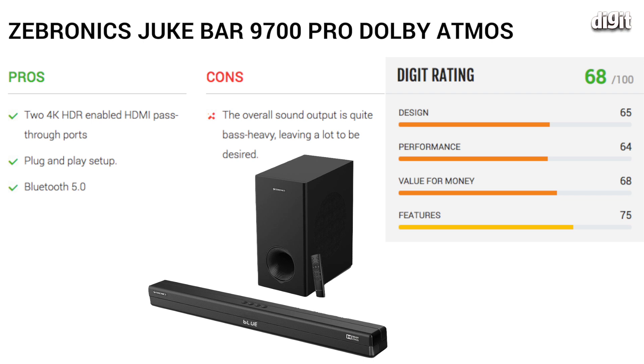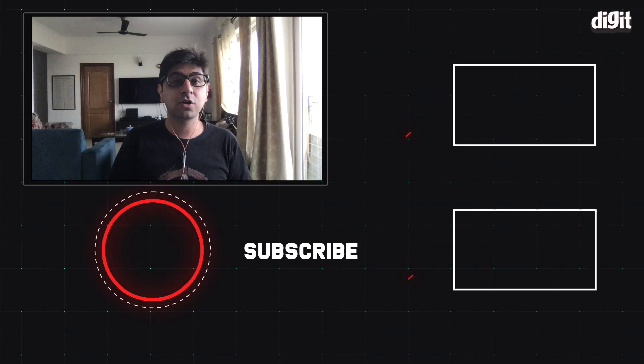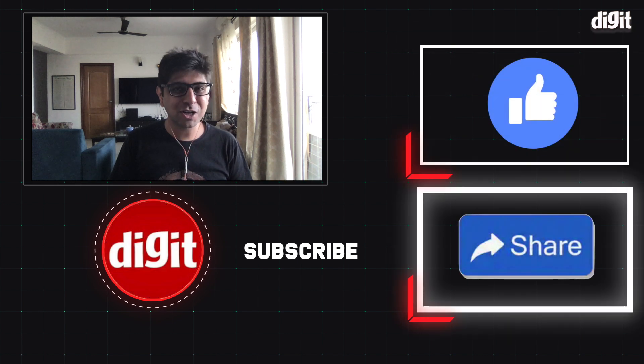So there you have it guys — that was our review of the Zebronix Dolby Atmos enabled soundbar. As always, let us know what you thought of this review in the comments below, and for more from the world of technology you can subscribe to our channel. We'll catch you in another video. Goodbye for now.